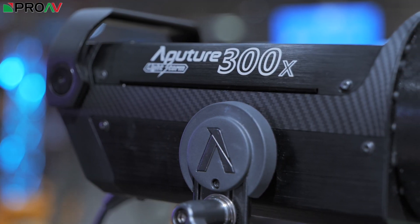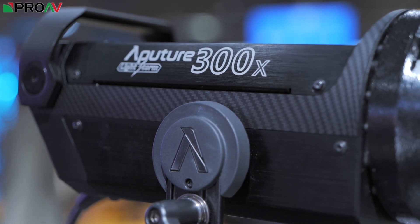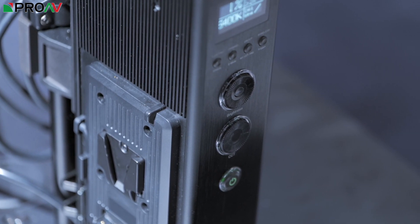At the ends — 2,700 and 6,500 Kelvin — we're talking approximately the intensity of a 120D Mark II. So it's stronger in the middle and has somewhat less output towards the extremes.